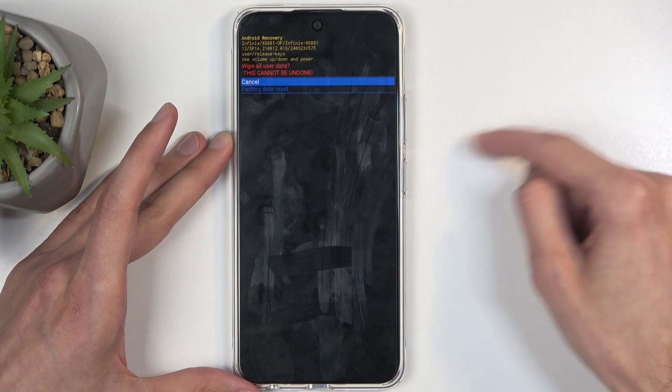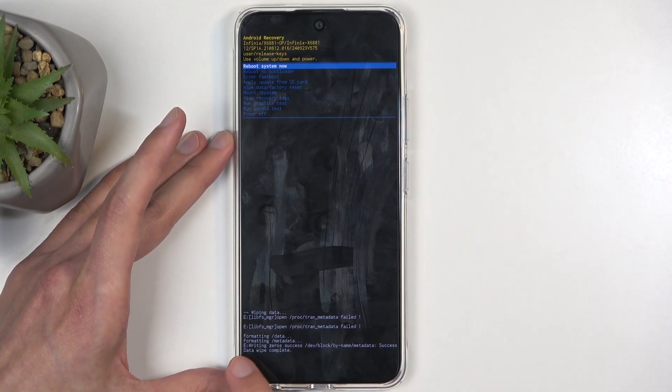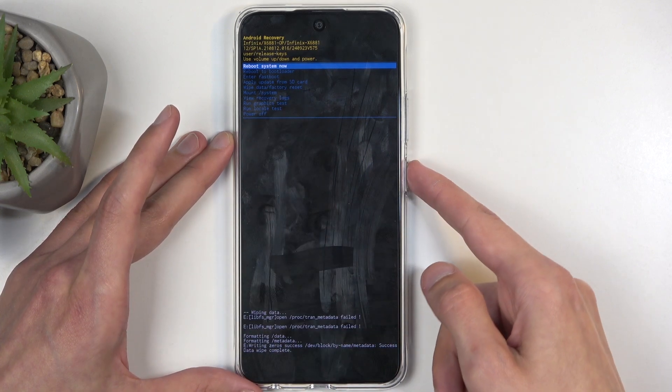Once it's selected, confirm it using your power button and select 'Factory Data Reset'. It will give you a message: 'Formatting Data' and then 'Data Wipe Complete'. Once you see 'Data Wipe Complete', 'Reboot System Now' will be selected by default, so press the power button once again to reboot your device.